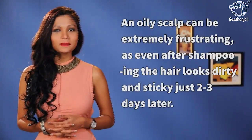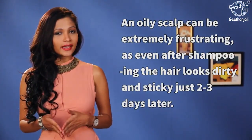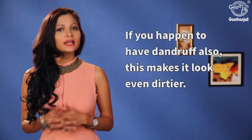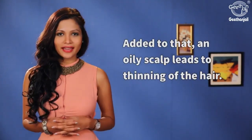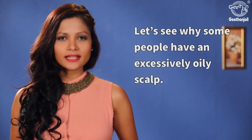An oily scalp can be extremely frustrating — even after shampooing, the hair looks dirty and sticky just two to three days later. If you happen to have dandruff also, this makes it look even dirtier. Added to that, an oily scalp leads to thinning of hair. Let's see why some people have an excessively oily scalp.